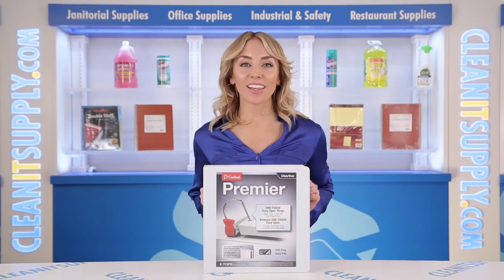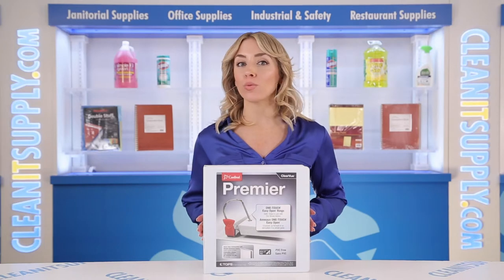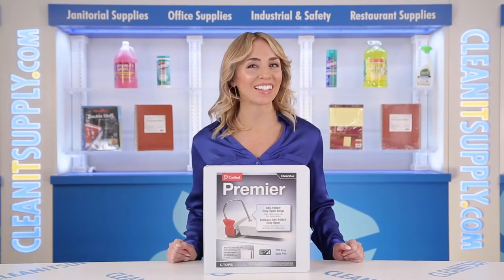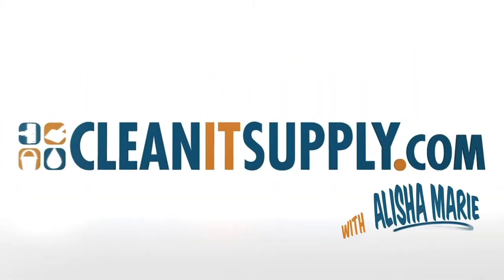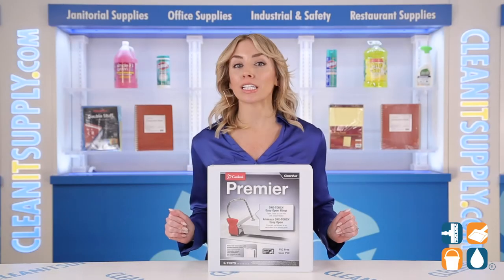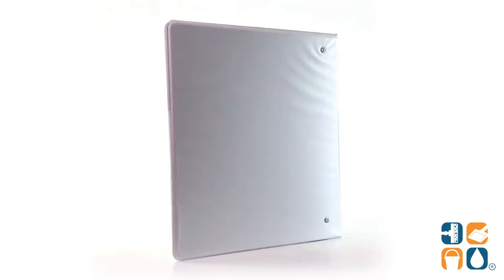Hi there, you're watching CleanIt TV with me, Alisha Marie, and this is the Cardinal 10320 Easy Open 2-Inch Clear View Binder in White. Detail Product Breakdown available at CleanItSupply.com. Introducing the Cardinal Easy Open 2-Inch Clear View Binder in White — let me tell you what it's all about.